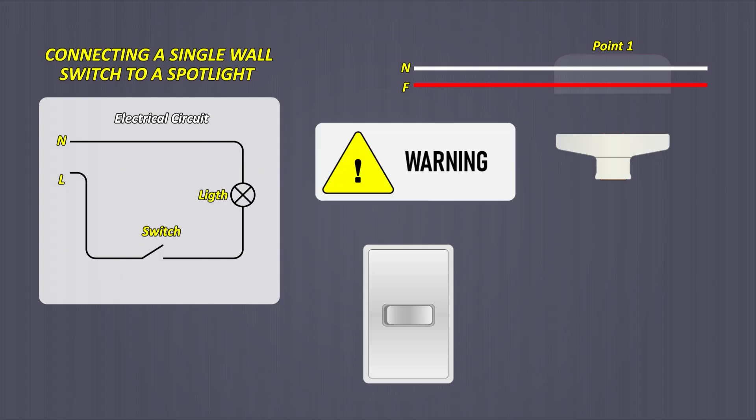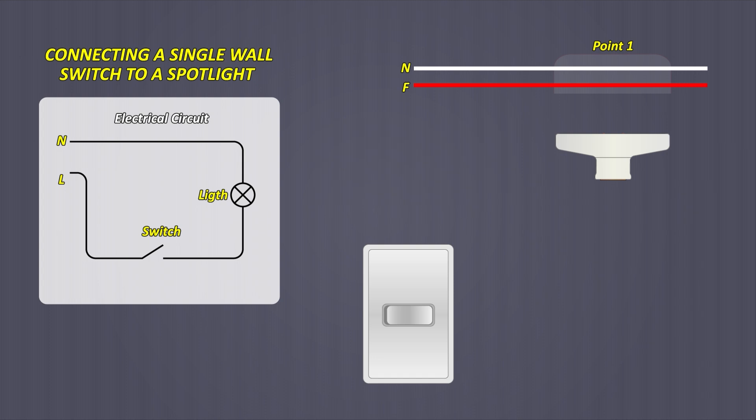Warning: do not connect or manipulate anything with the active lines. To do this you must lower the lever of the breaker keys to cut off the power supply. When we already know which is the phase and which is neutral, then we proceed to make the connections.